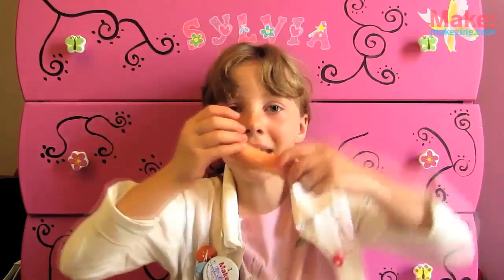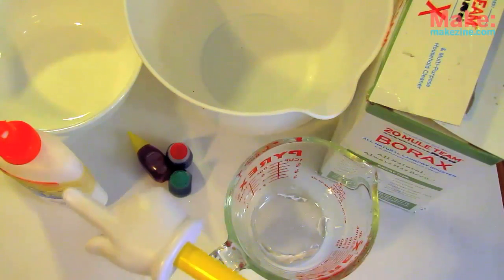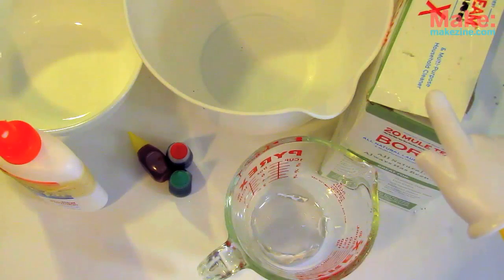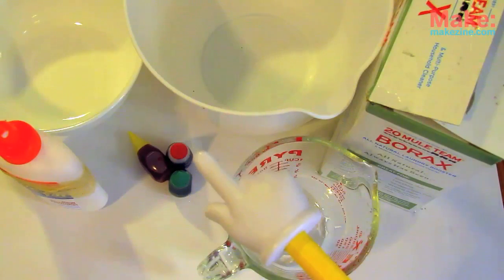Did you know you can make extended polymer chains at home with household chemicals? You bet you can! Today we're going to make Crazy Putty. For this super squishy build, we will need at least 4 ounces of white school glue — not the washable kind — a measuring cup, borax used for cleaning, two bowls for mixing, and some food coloring if you want it to look cool.